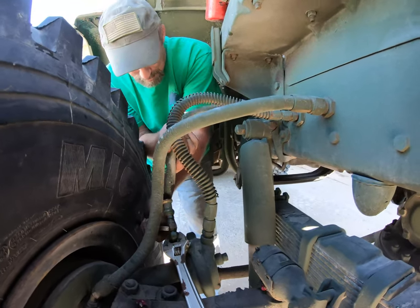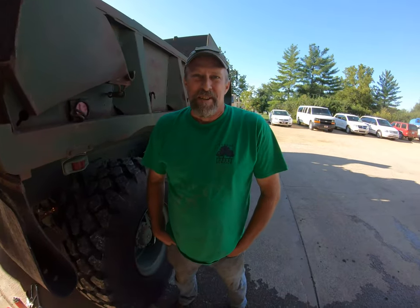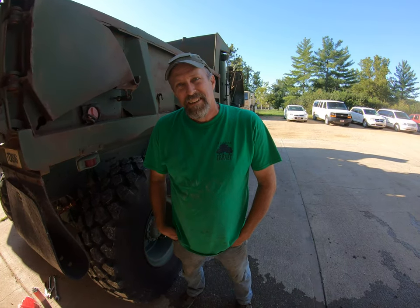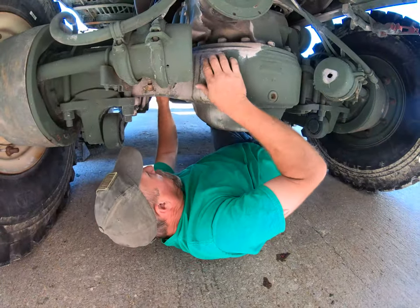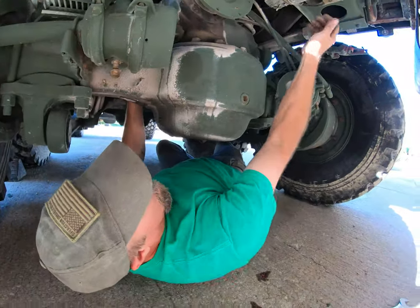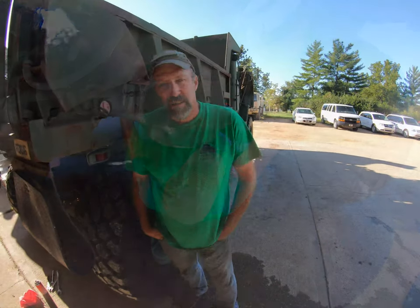How did you learn to work on these? I went in the military 27 years ago and this is what I came in on. So these old trucks have been around me for probably 20 years plus - it's what I learned to work on originally. So it's not so bad.